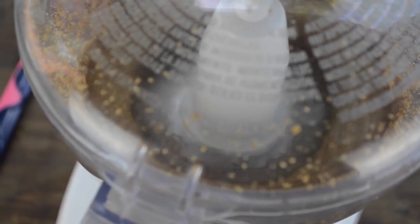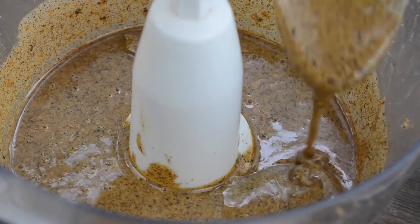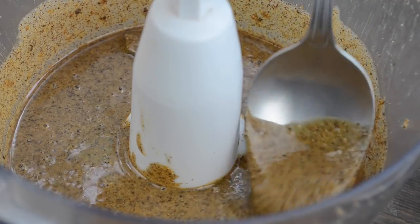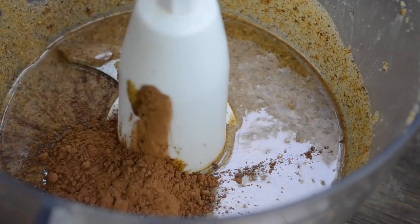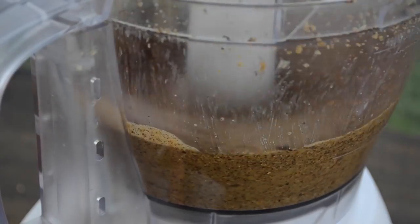It turns out it's pretty powerful and gets the job done. After 10 minutes you will end up with hazelnut butter, which is pretty epic by itself. Then go ahead and add cacao and maple syrup and process for a minute or so.